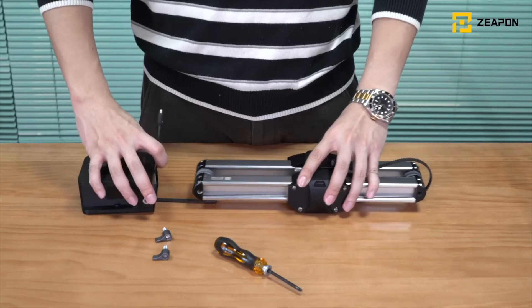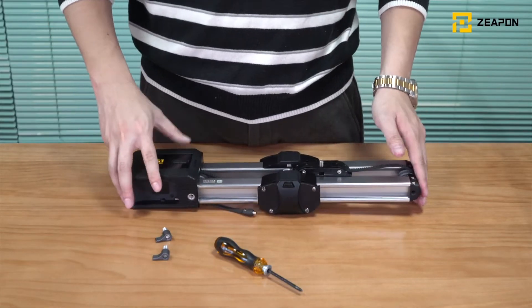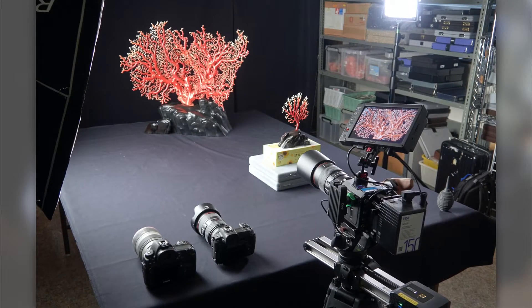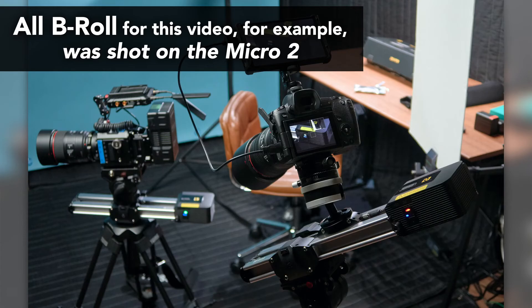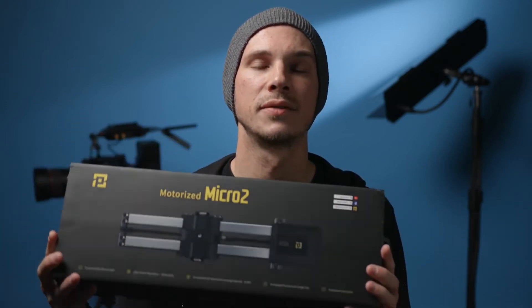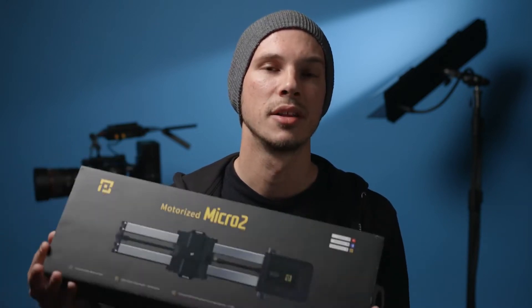Now they've come out with their motor for the Micro 2 slider — a motor module you can attach right to your existing slider without buying a whole new unit. It's not tool-less; you do need some tools and a little bit of time, but it's not too difficult. I've been using this pre-production model of the motor for about a month on both professional shoots and personal YouTube content and it's worked great. It's not perfect — there are some downsides — but today we'll open the full kit, see what's included, look at how it attaches, how it works, and go through the pros and cons.